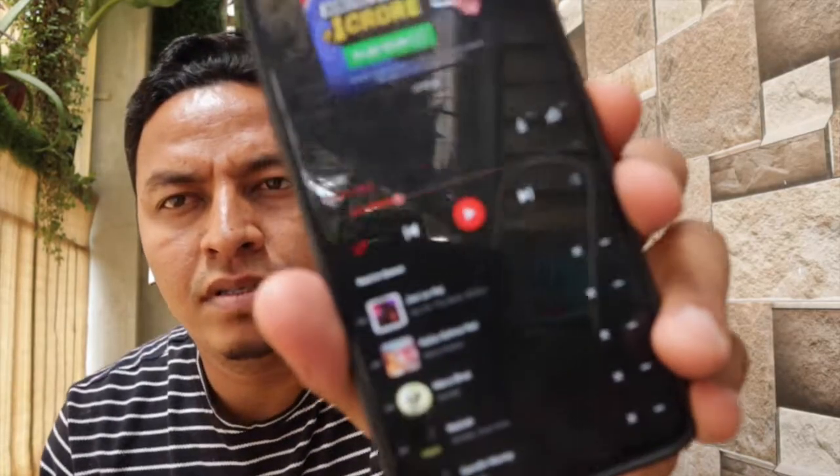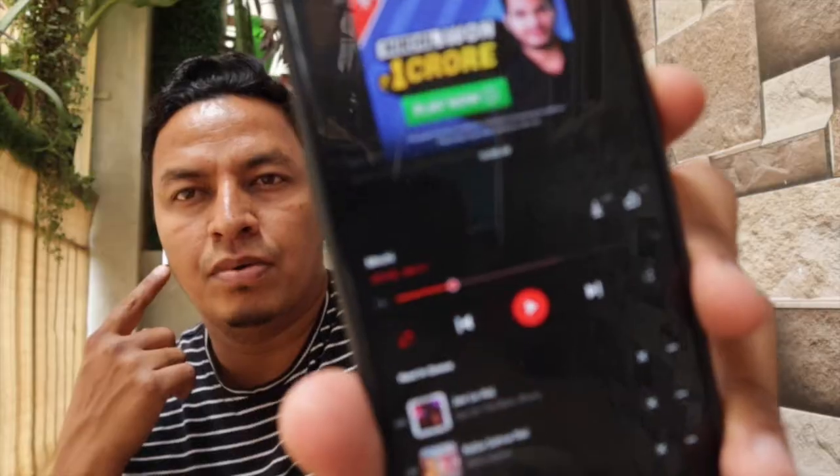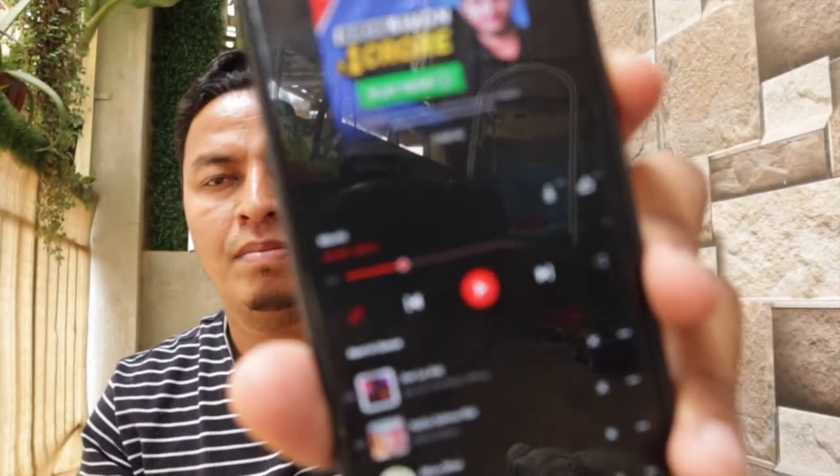So if you have a smartphone and you are playing some song by connecting your earpods, it is definitely easy. You just tap and it plays.